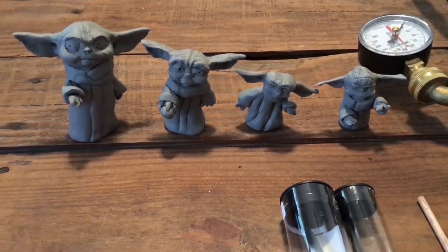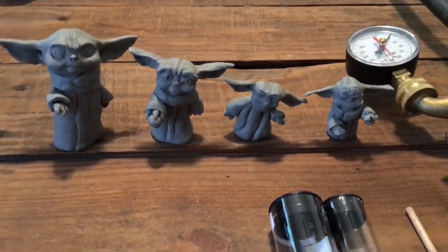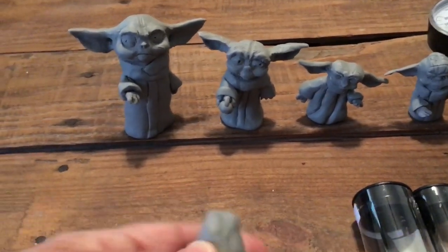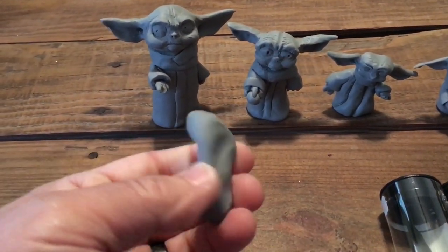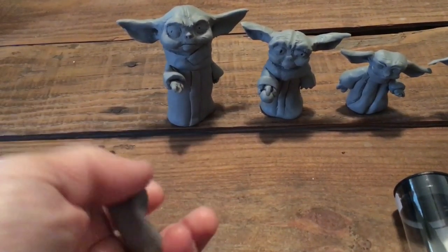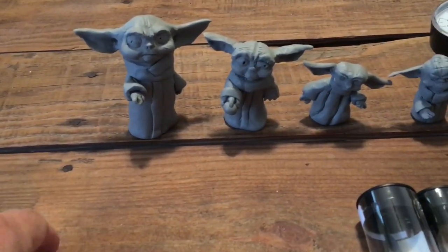Welcome to Mark D Maker. My name is Mark Taylor. On this project we're going to be making Baby Yoda. I'm not very familiar with this character so I made a couple of clay models to help guide me along to get familiar with the character.